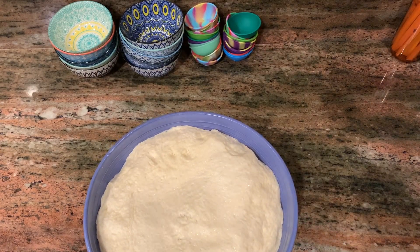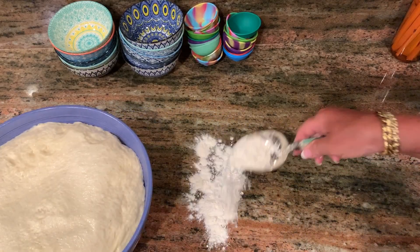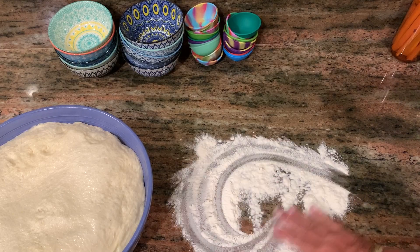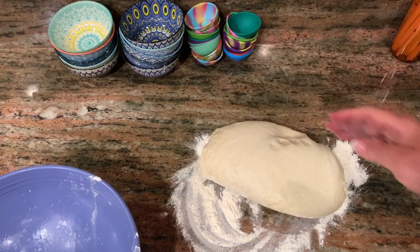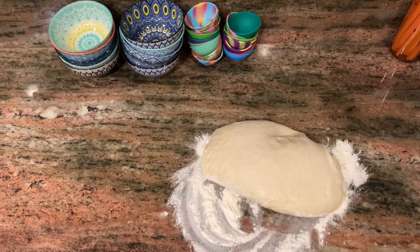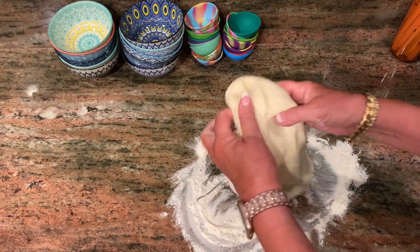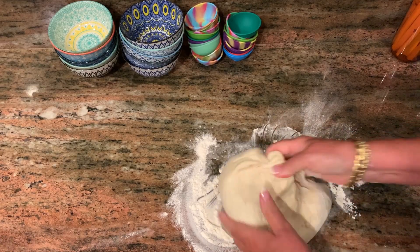I'm going to take a little bread flour and spread it on my surface here. We're going to de-gas this dough, which as you can see is full of gas. This is enough to make two fairly large pizzas or four personal pizzas. I'm going to make two medium-sized pizzas, so we'll see what we end up with after we de-gas it.